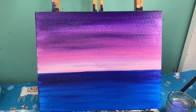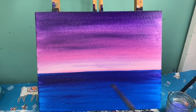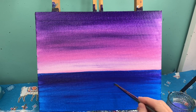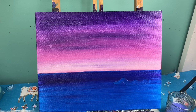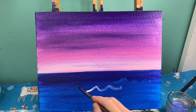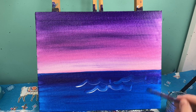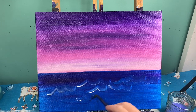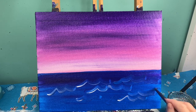I'll set that brush aside and grab my medium round brush. With the medium round brush I'm going to finish off my water. I'll take areas of blue and just make little ripple effects — in some areas I can add a little bit of white — and I'm going to do this over and over again until I get what looks like a wavy ocean.